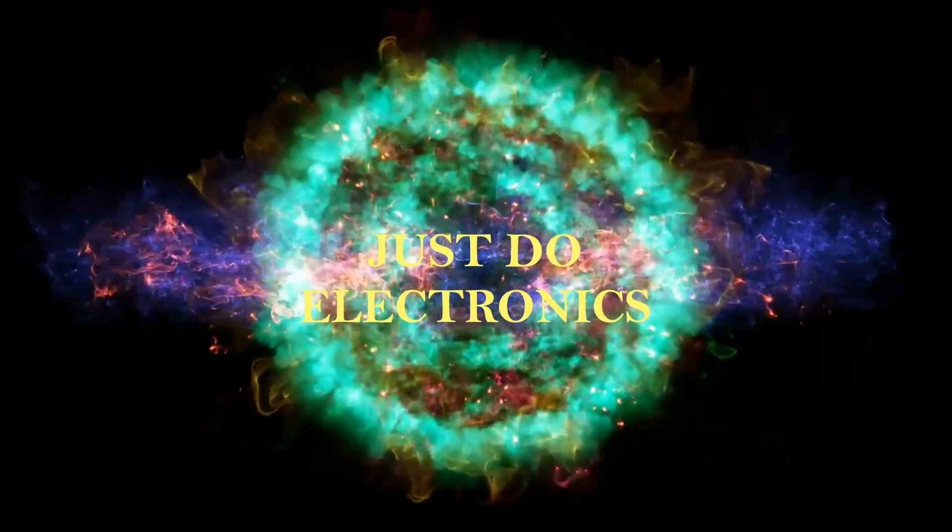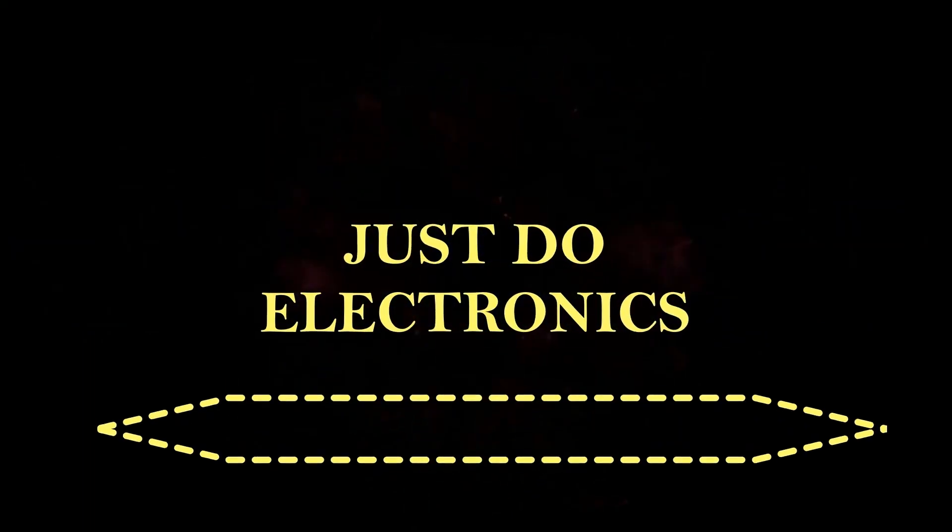Just Do Electronics — all about electronics.